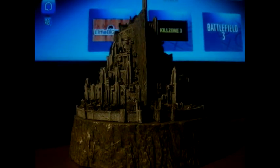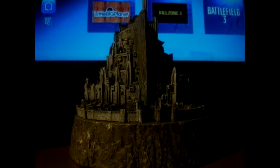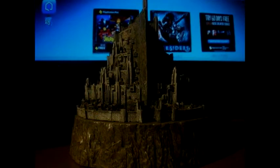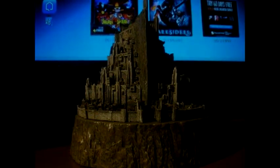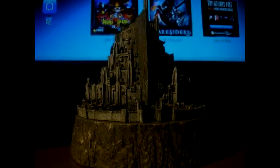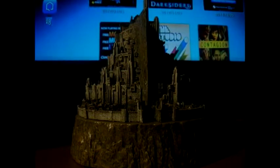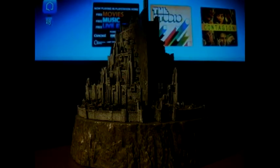You guys may recognize that sculpture from the Lord of the Rings: The Return of the King. I actually bought this like last year and I was really happy because it came with the movie.